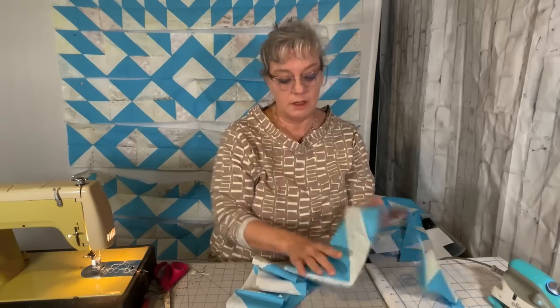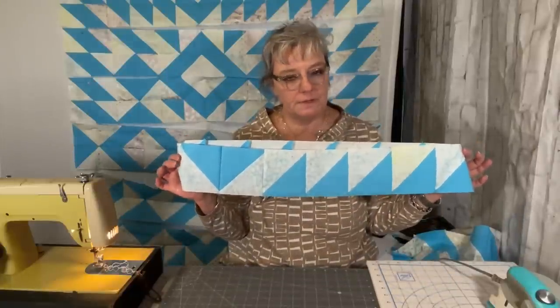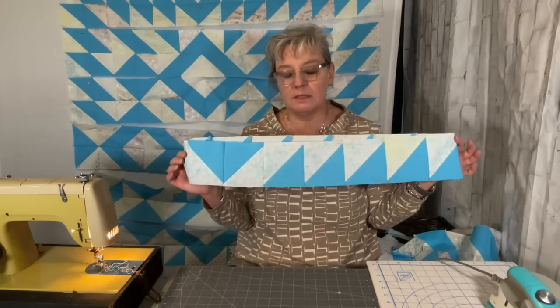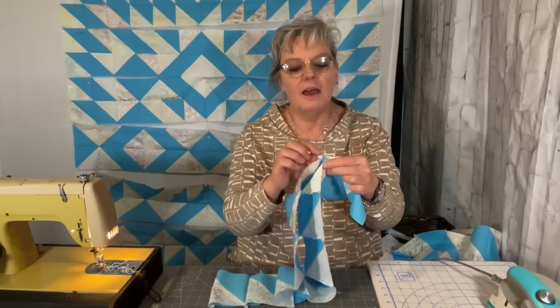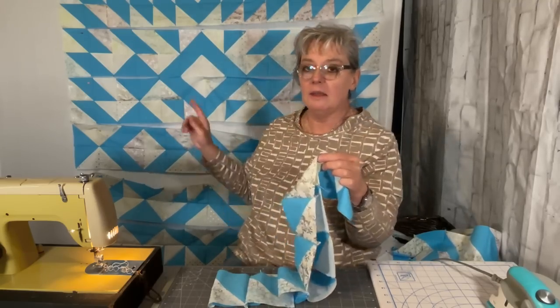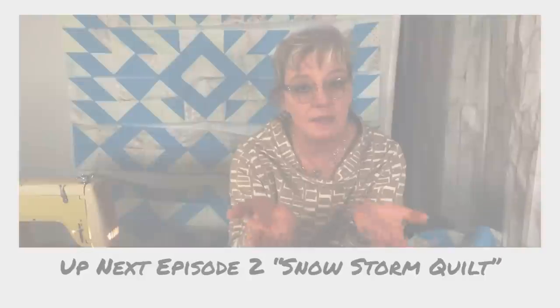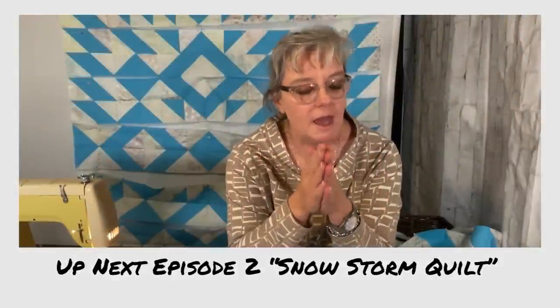Now we have just the first strip done. In the next episode we're going to put two of these together and I'll show you how I pin them and put them together. After that episode you can start creating the whole quilt yourself. I hope you enjoyed this episode — thank you very much for being here. Please like and subscribe, I appreciate you being here so much and I look forward to seeing you on the next episode. Bye!